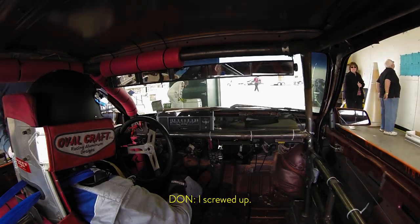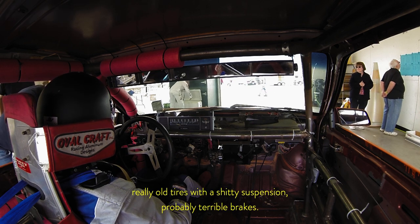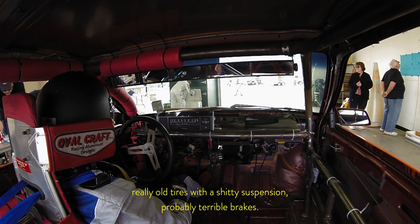I'm screwed up. I locked them up and they're in pretty terrible shape. It's almost like you're racing on really old tires with a shitty suspension — probably terrible brakes.